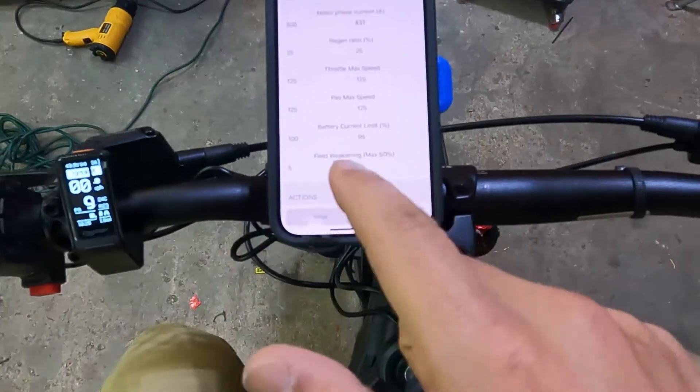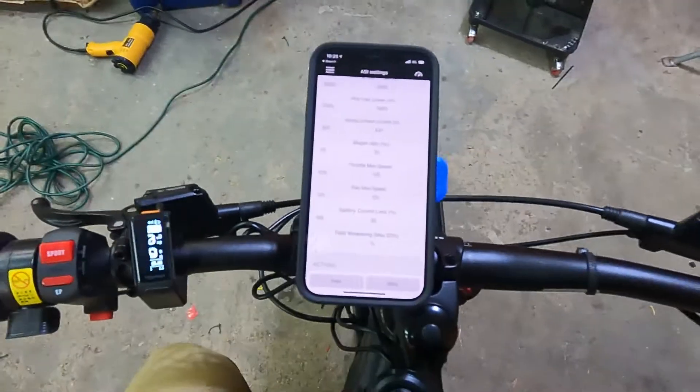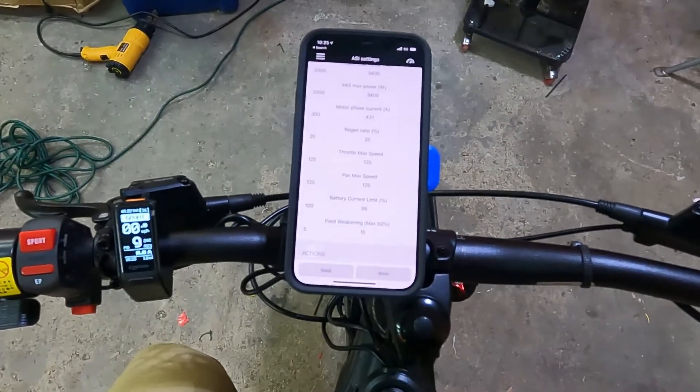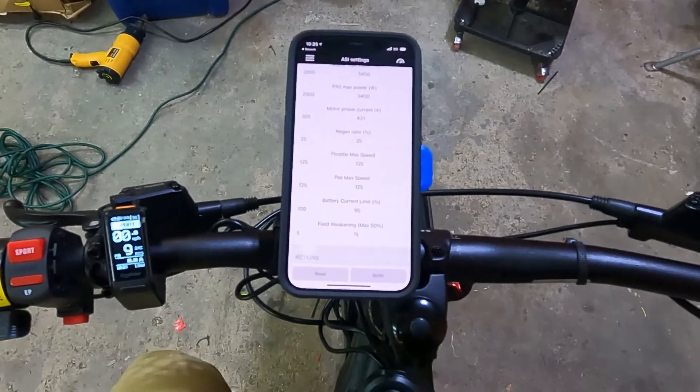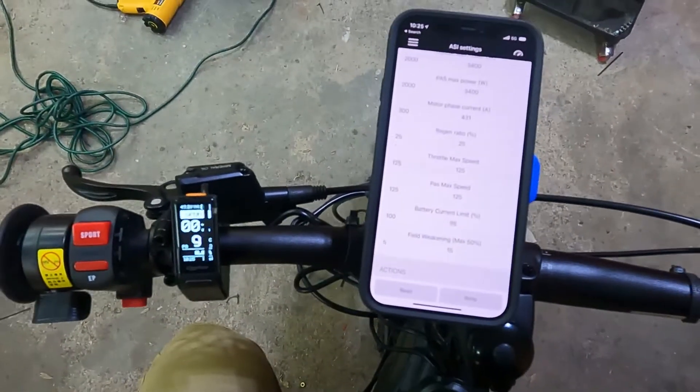If you want to push it to the limit, go to 96 percent and maybe ride up a hill to make sure it doesn't cut out. That's how you adjust the battery settings, especially when your battery is cutting out.